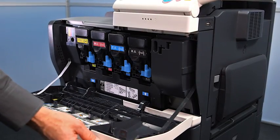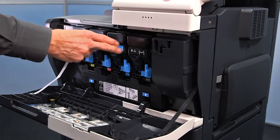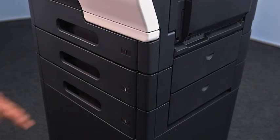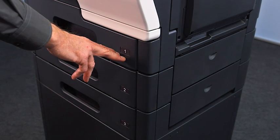Behind the front cover you can find the toner cartridges, the imaging unit and the waste toner bottle. Your system is equipped with one paper tray as standard.